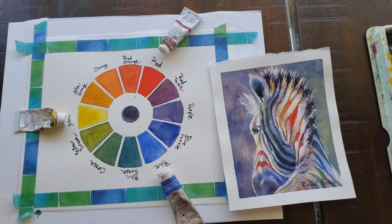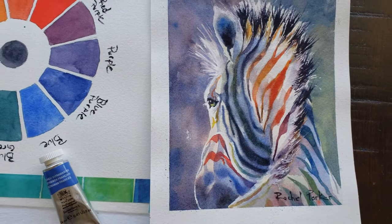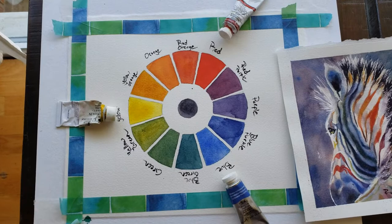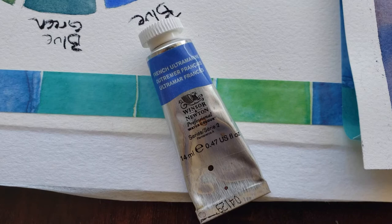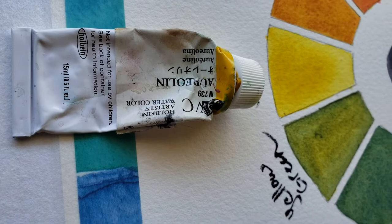Hey you guys! Welcome to the abridged version of how I painted this rainbow zebra using just three colors: M. Graham Naphthol Red, Winsor and Newton Ultramarine Blue, and Aureolin by Holbein. Not any other Aureolin — only Holbein makes the kind that is lightfast.